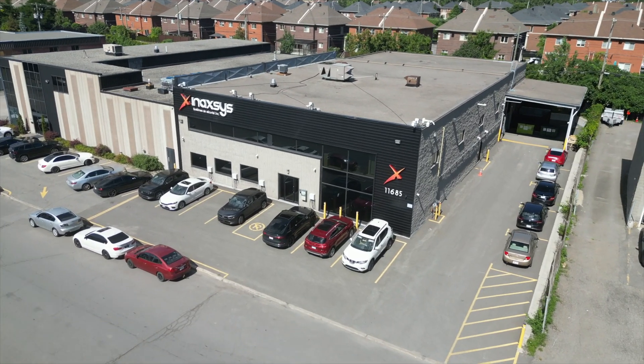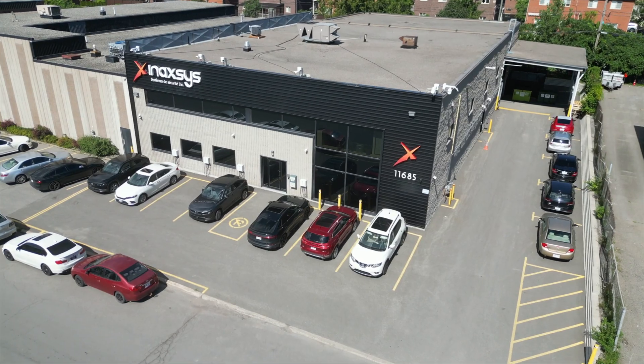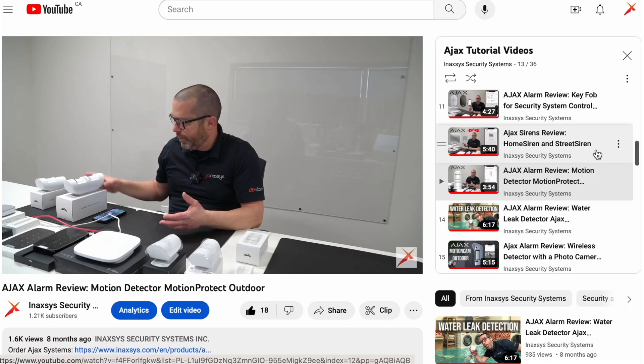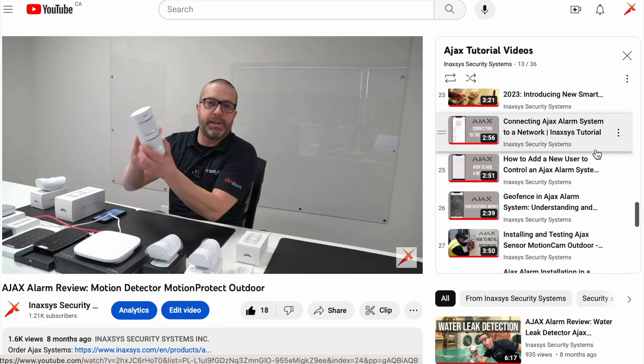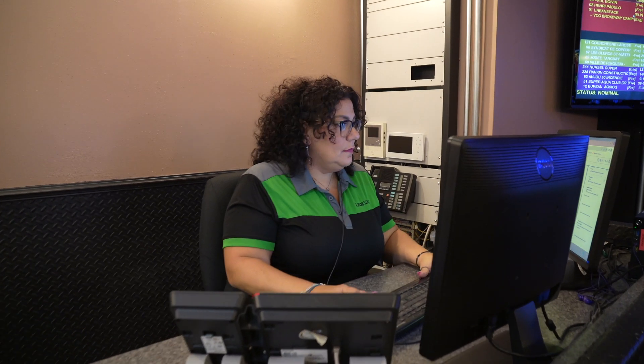Inaxis not only sells and distributes Ajax systems to the dealer network across Canada, they also have intuitive videos and step-by-step instructions online on how to set up every single device and hub for the Ajax system. Thank you very much for your time today. If you want to know more about Land Vac, whether you're an installer or an alarm company, you can visit our website at landvac.com.